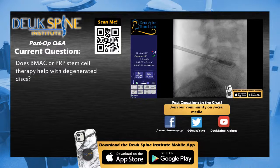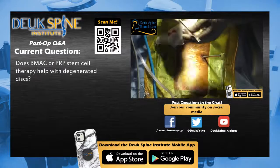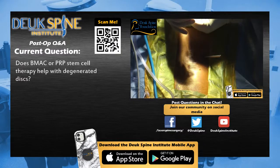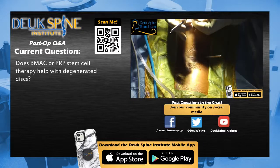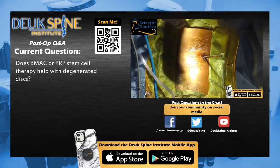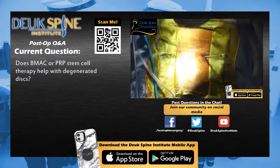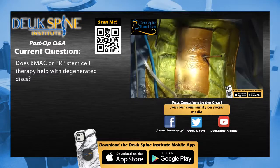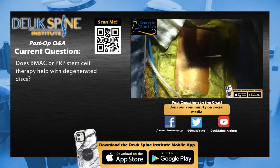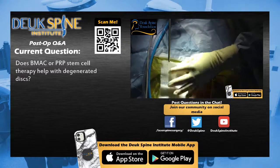Dr. Duke Majian returns from the conference room to brief viewers on the next patient. She will undergo a Duke Laser Disc Repair at L4-5 and L5-S1 (two levels), right-side approach. She presents with intermittent numbness down her right leg from a pinched nerve due to herniated discs, back pain, and pain in both SI joints and buttocks. She will also receive bilateral sacroiliac joint injections and bilateral piriformis muscle injections by Dr. Patel, as she has multiple causes of back pain.